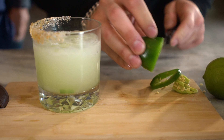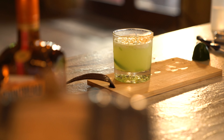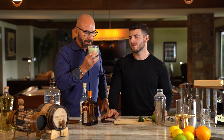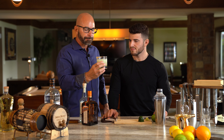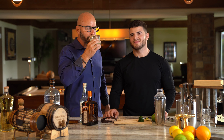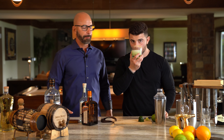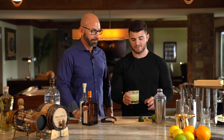Dad's going to garnish this with a jalapeño ring. It looks good, it looks delicious. It smells good. You like the rim? Spicy, too. That's good. You did a good job of muddling it. Not great cutting skills, but good job muddling. It's a work in progress. It's hot — it's delicious.